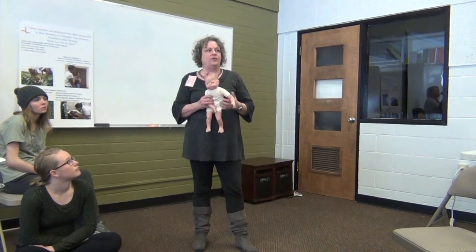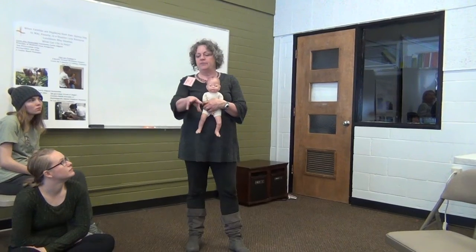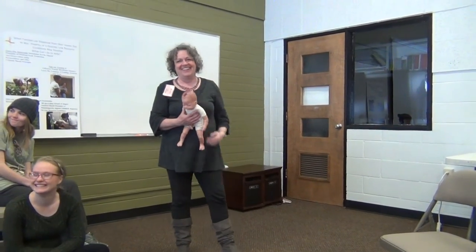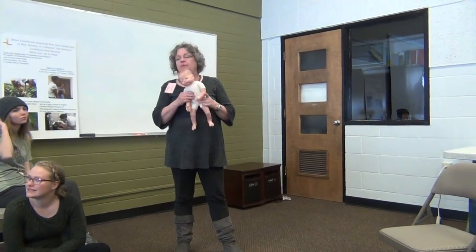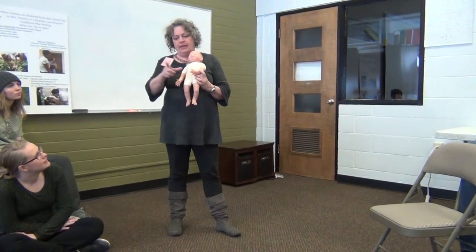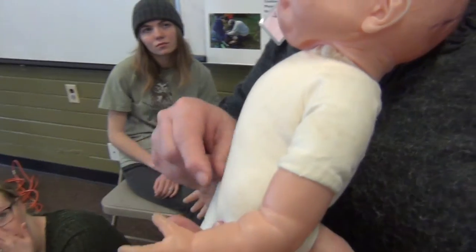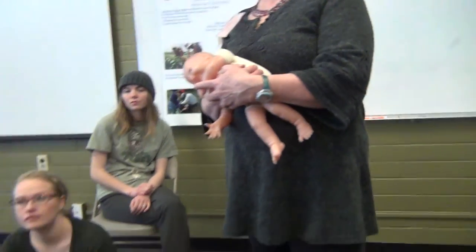You'll know you're really ready to do this when you can inspect the placenta for completeness with one hand and eat a cracker with the other. Once it's stopped pulsing, you can cut it. It'll be pulsing all along the length when the baby's first born, and the pulsing will gradually subside so it's only pulsing right up next to the baby — that'll be the last place it stops.